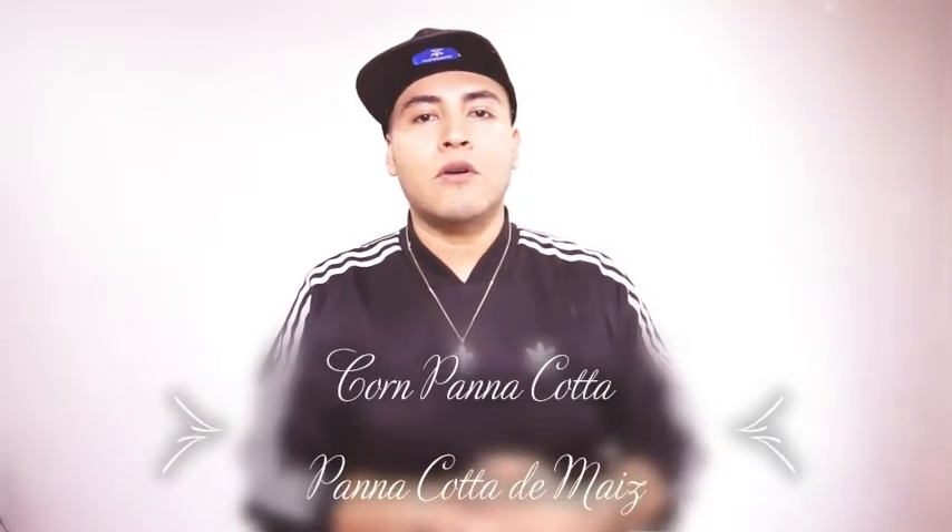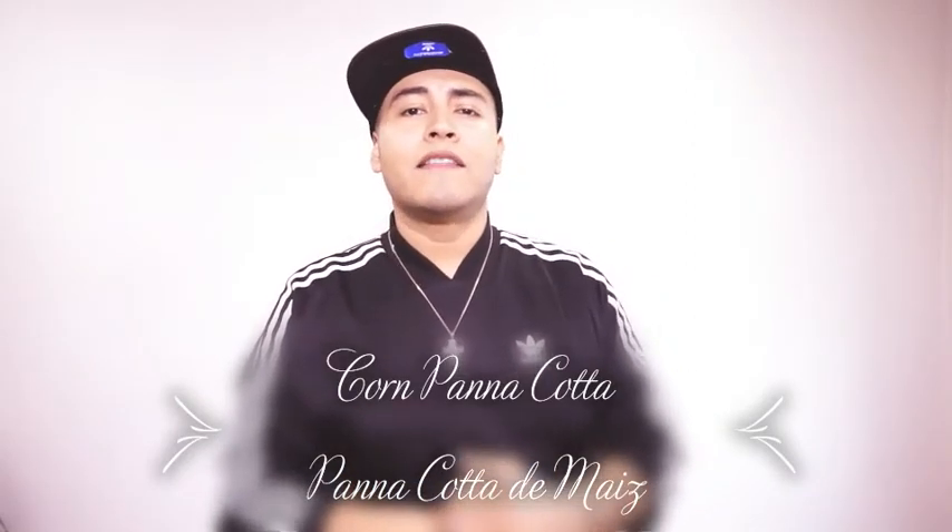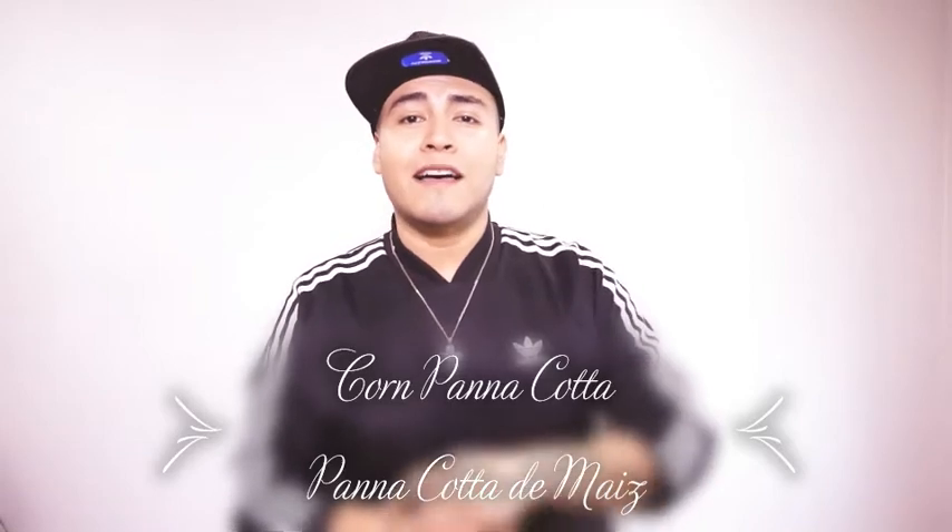Hello everyone, welcome back to my cooking channel. Hola a todos y bienvenidos a mi canal de cocina. Today I'm going to show you guys how to make a delicious corn panna cotta with a delicious raspberry sauce on top, garnished with some dried fruit. Hoy les voy a enseñar como hacer un panna cotta de maíz con una salsa de moras y decorado con frutas frescas encima.